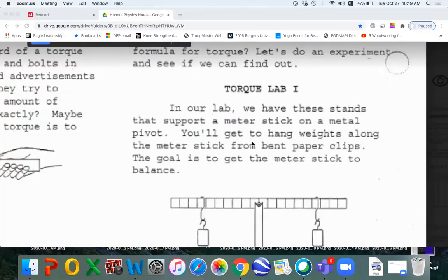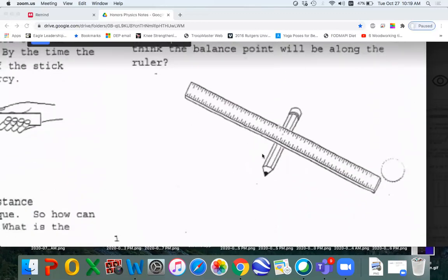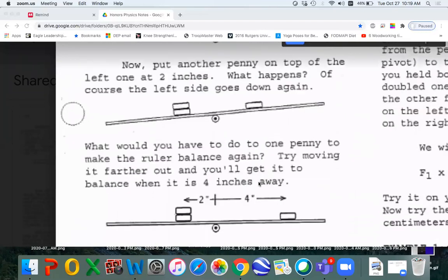You can see that these notes are pretty easy to read, and you can try these demos right at home with the equipment you have. Of course, here's our torque lab, and this goes over all the details. I have a special home version that just uses a pencil and a ruler, and you could put pennies on it and do the lab with really simple equipment.